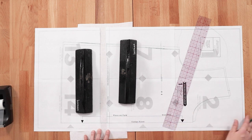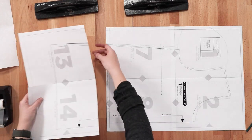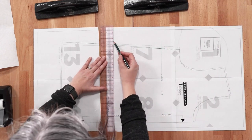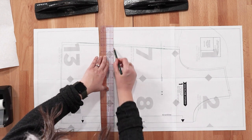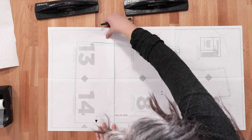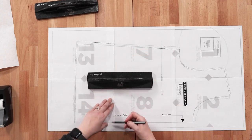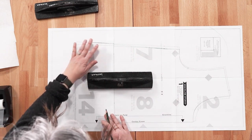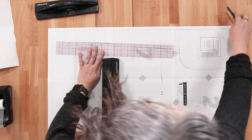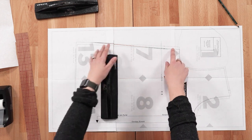Now if you want to shorten, it's basically the opposite of what we just did. You'll have cut through, and then you just shorten by drawing the line with the amount you want to shorten above the lengthen and shorten line. Align your center front edge, and the top of the lower piece with the line you drew. You'll notice a little jag at the side, so you'll need to re-blend the side seam. Cut along this new blended line, and that will be your shortened pattern.